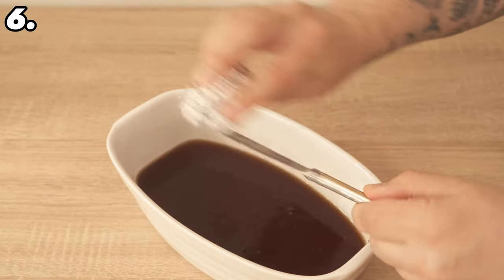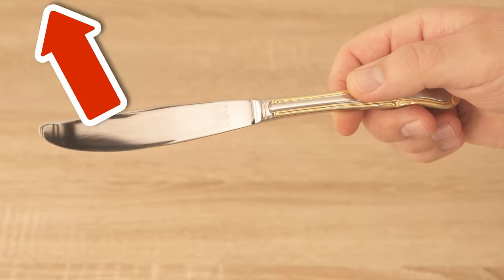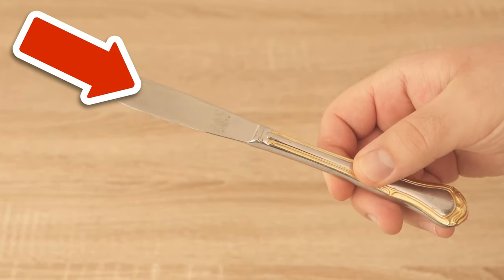Do you also know the ingenious trick of why you should wrap your feet in cling film? Click on the video on screen and I'll show you how it works.